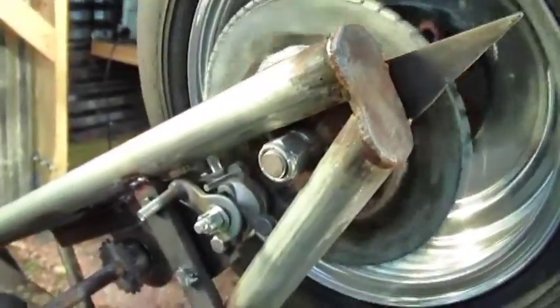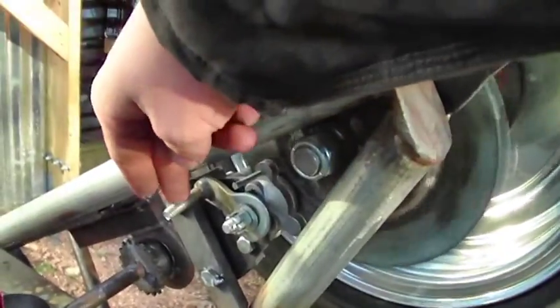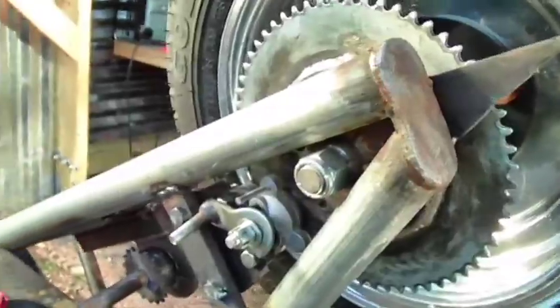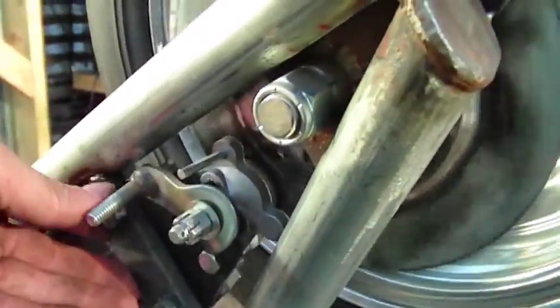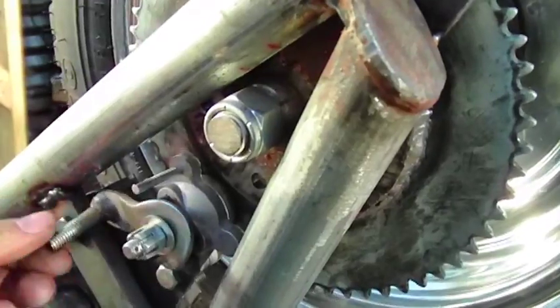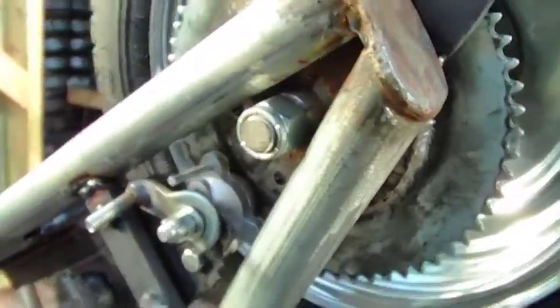There goes the tire there — not too shabby. I'll put a spring return on it so it doesn't drag. Pretty good.